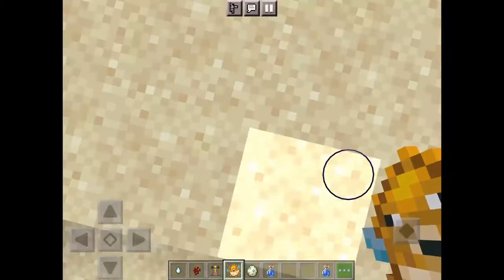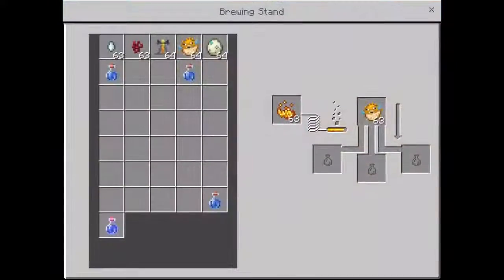Quick video on how to make a water breathing potion. Go to the almighty brewing stand.